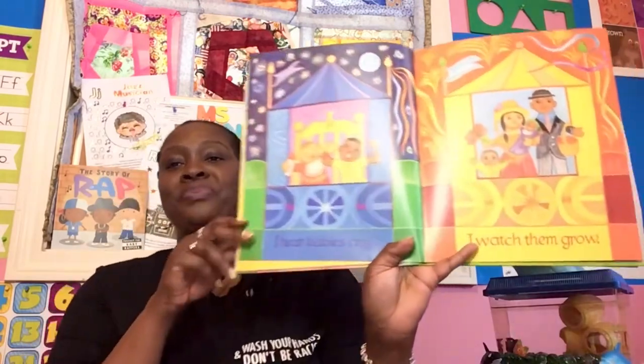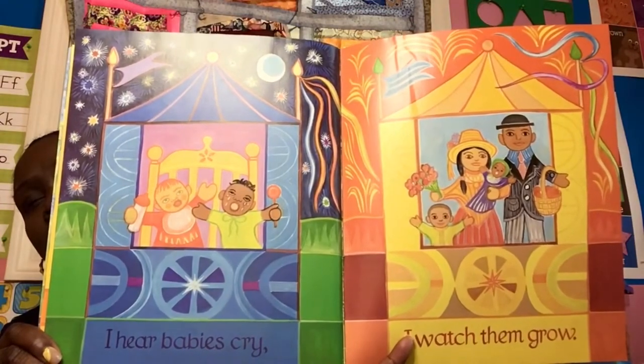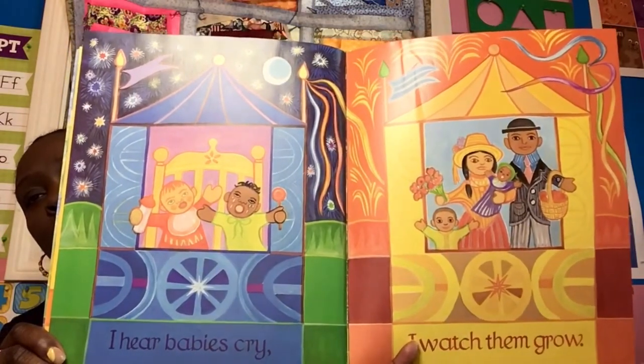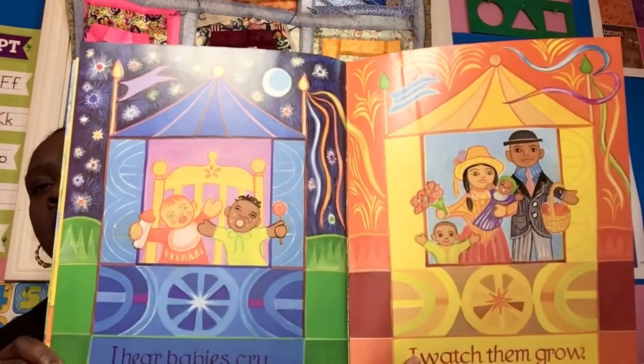I hear babies cry, I watch them grow. Another one of the things I love about the world are babies. Babies are so sweet — they're learning. They cry a lot, but they're just crying to tell you they need you for something. As we help them to grow, that's why I love working with young children who come to watch Storytime, because there's so much to learn and to understand about the world and to grow into great, kind humans.